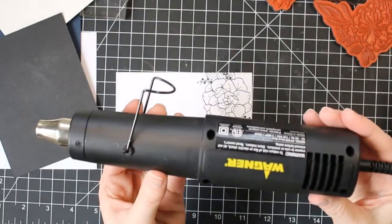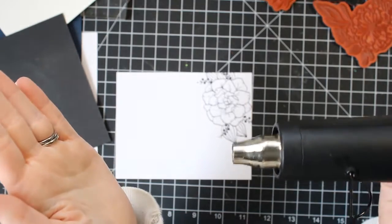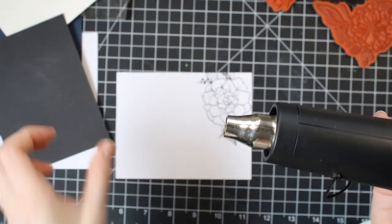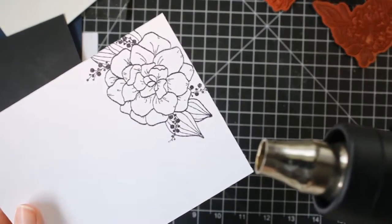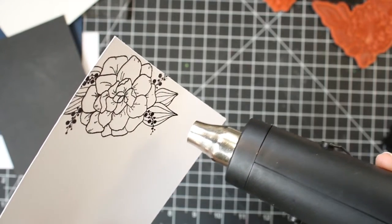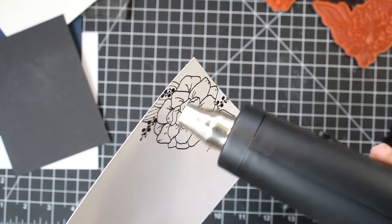Once you have your image stamped and your embossing powder on it, you will need a heat tool or some way to melt that powder to make it stay and be permanent. I really like the Wagner heat gun — I feel this one gives me the best results. It's very simple, just has an on and off switch. When you turn it on it'll heat up, blow out some hot air, and then you hold it up to your paper and up to your embossing powder just until that powder melts. Make sure you melt all of that powder on your image and then it will stay on your paper permanently.